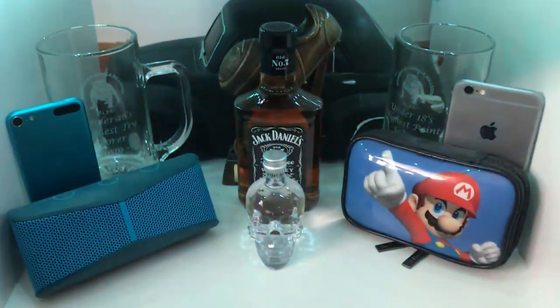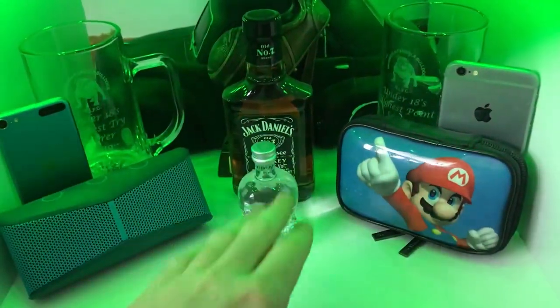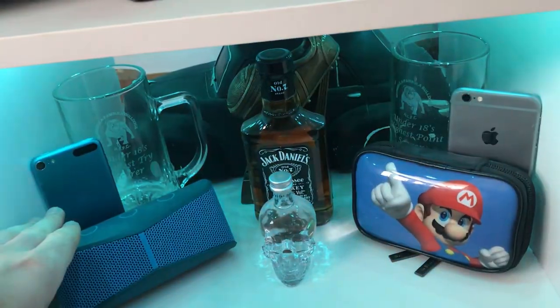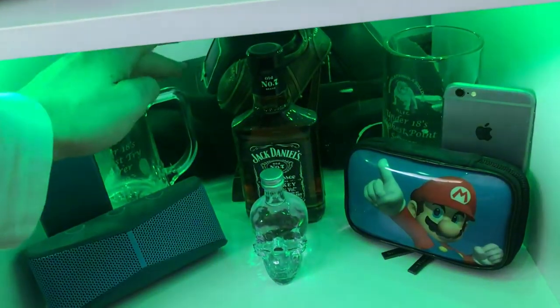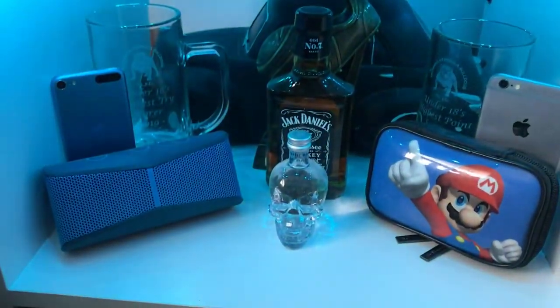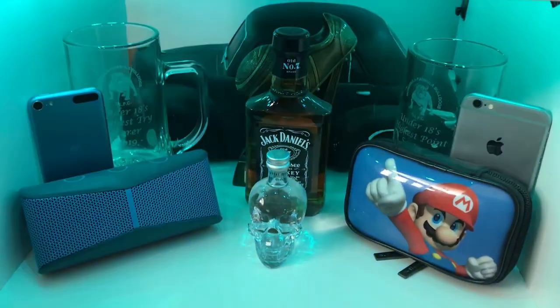Down here we have some trophies, some alcohol — I think that's vodka and that is Jack Daniels. There's a speaker, a DS, an iPhone, an iPod, two football trophies and another football trophy at the back, and an old FJ car replica.